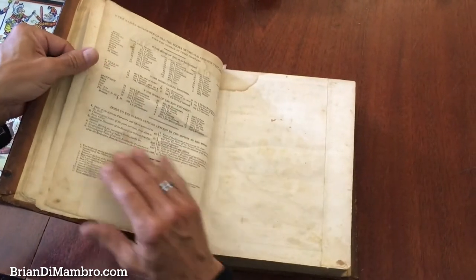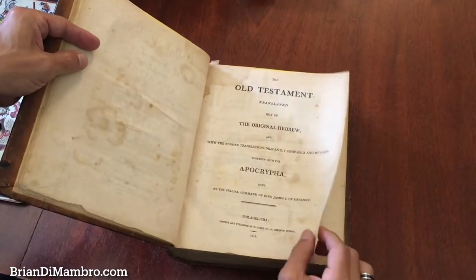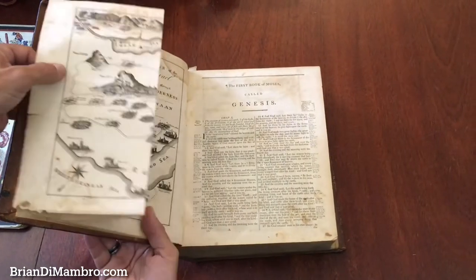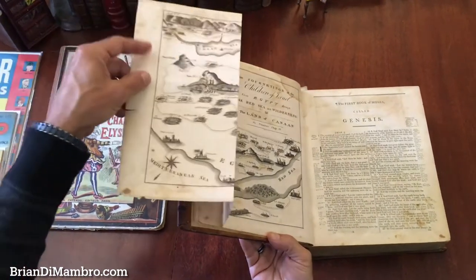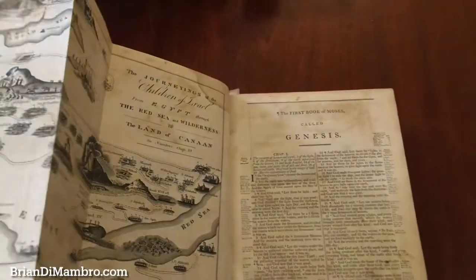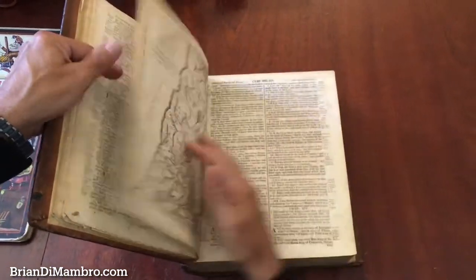I'll flip through the book so that you can get an overview of how it survives. It's a very nice Bible that's very well illustrated. There are these engraved, quite large actually, folding maps. The engraver, Bauer, is a known early American engraver. And of course we begin with Genesis like so.